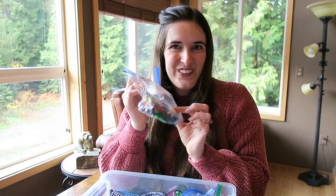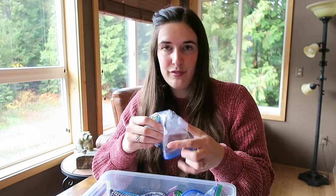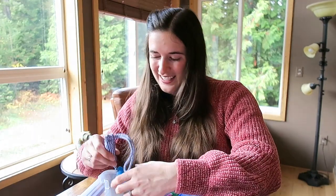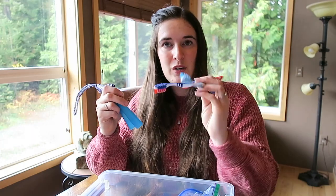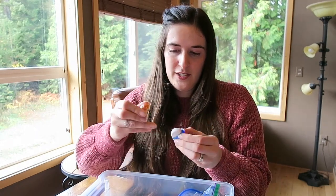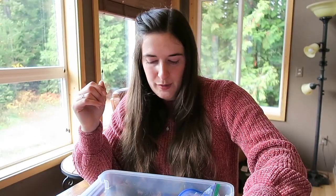Some little dinosaur toys — all brand new, just taken out of the packaging so I could fit as much as possible in the box. The next thing I have is a skipping rope and two brand new toothbrushes from the dollar store. And a sharpener that also has an eraser on it, so he can sharpen his pencils.